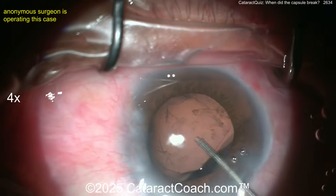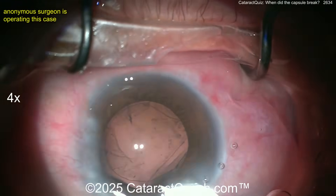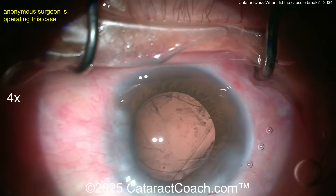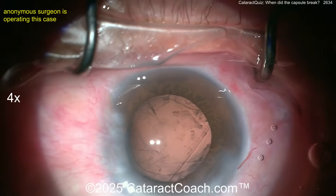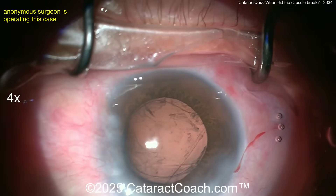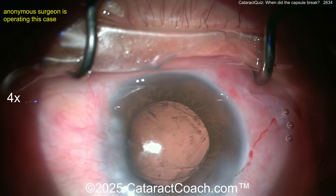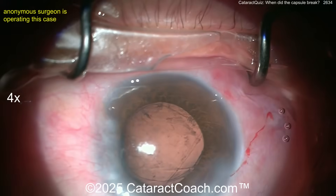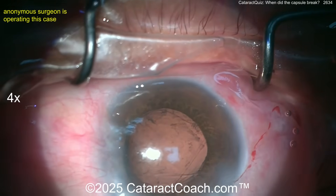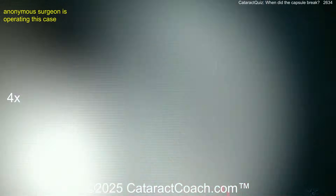What are you going to do? First — is there vitreous prolapse? I don't think so, but it's hard to see because viscoelastic is already in. You can't use triamcinolone to stain vitreous now. Could you just put in a three-piece lens in the sulcus and call it done? That's probably a reasonable option. The break in the capsule is still to the side — it hasn't expanded — so maybe the bag is broken in one part but with no vitreous prolapse.